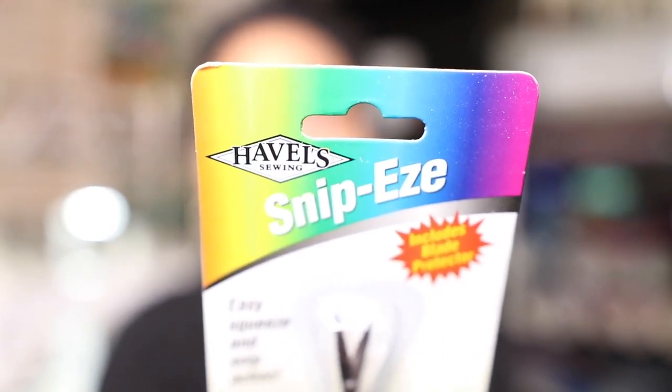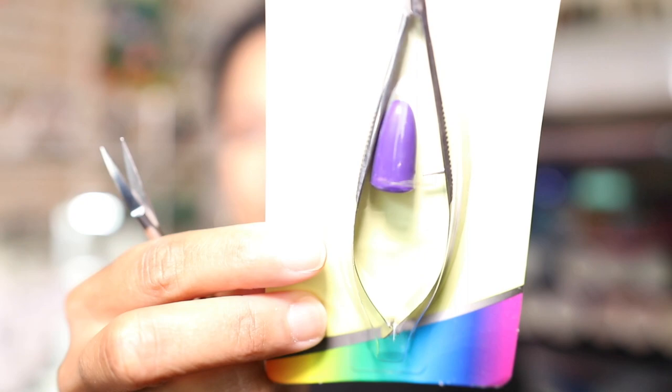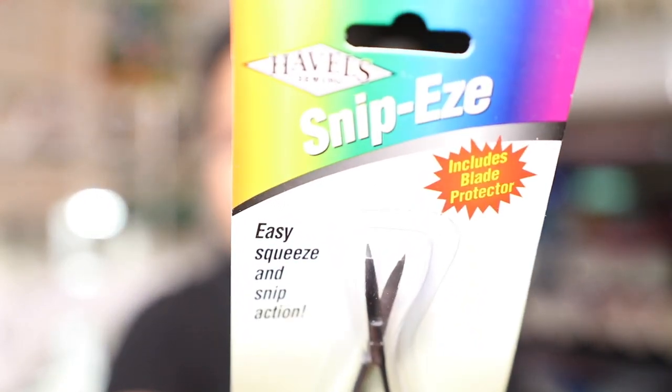The Havels brand Snippies. I have to say that these little snips are an essential part of my sewing tool kit. The brand is called Havels, the product number is 33010, and it's stainless steel, made in Pakistan.